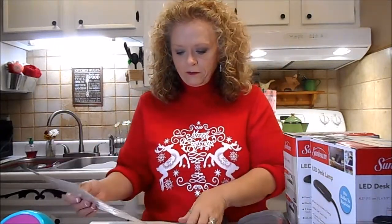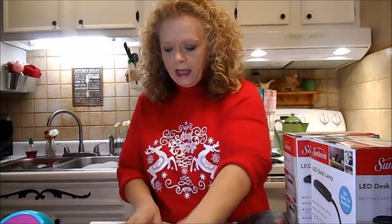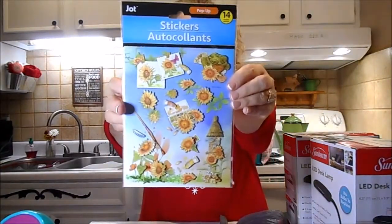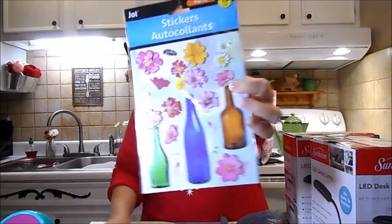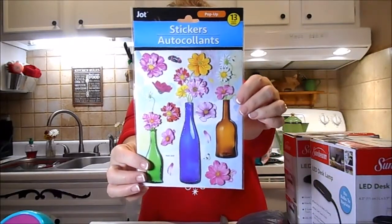This one has seven pop-up stickers - florals. And then this has got 14 sunflowers. Sunflowers are very special to me - my dad's nickname was Sonny, and when he passed away we did sunflowers at his funeral. And then the bottles - I might do something with these wine bottles and stickers to put over on my wine bar.